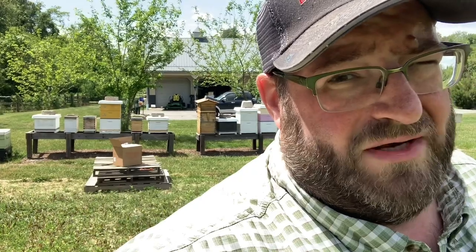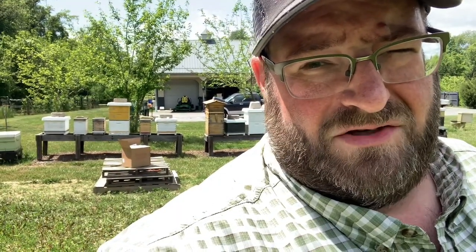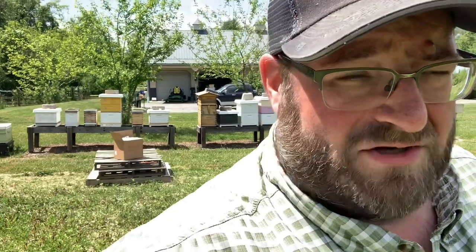One thing we did a couple years back that worked really well for us is that we put a series of buckets — five-gallon buckets — spread around our apiary. And to ensure that the bees didn't drown, naturally you've got to have something for them to land on, or otherwise they'll land in open water. So we actually use wine corks. Let's show what that looks like.